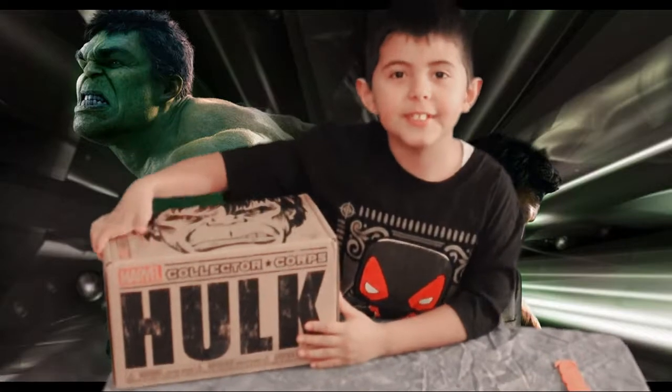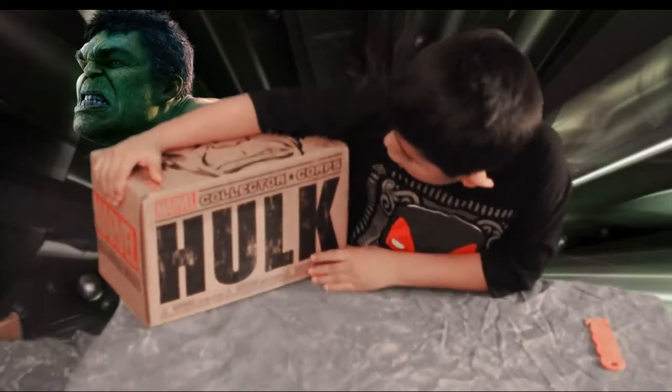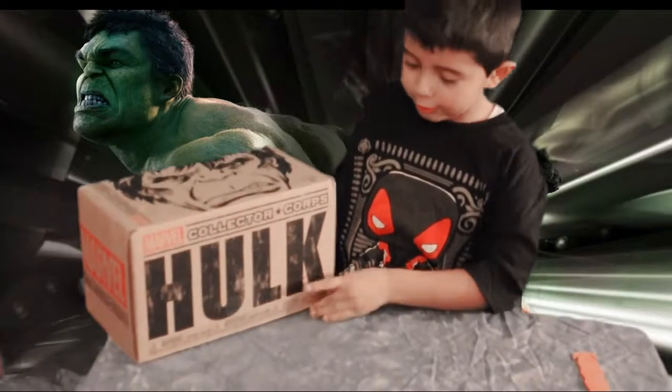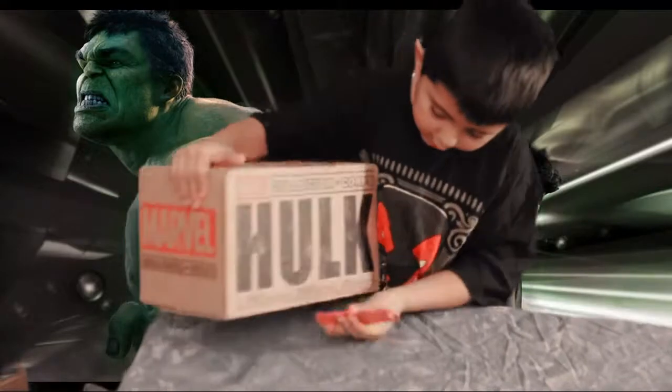Hi guys, my name is Eric and today I am unboxing a marble collection carps. This one is the Hulk. I just got it today. I was going to school and then I just found it in my house. So we are going to see what is inside.